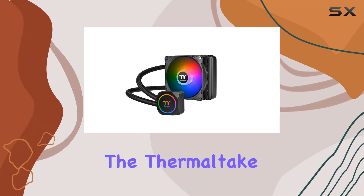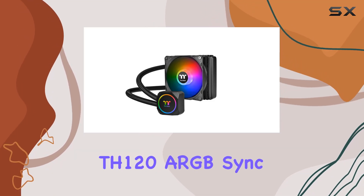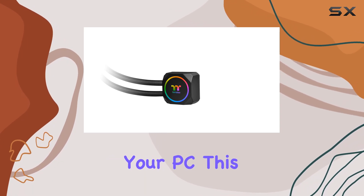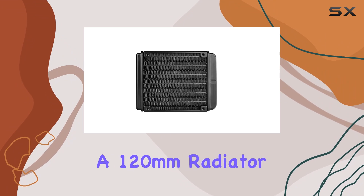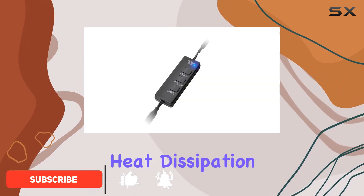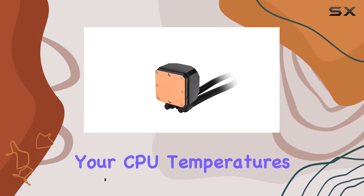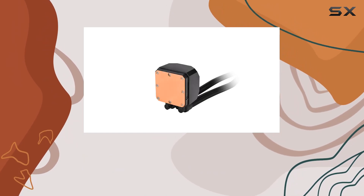Today, we're diving into the Thermaltake TH120 ARGB Sync Water Cooler, a sleek and efficient cooling solution for your PC. This all-in-one liquid cooler boasts a 120mm radiator with excellent heat dissipation efficiency, making it a top choice for keeping your CPU temperatures in check during intense gaming sessions or heavy workloads.